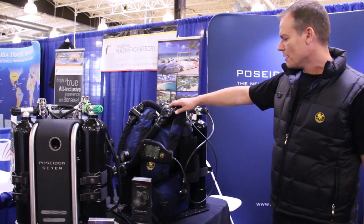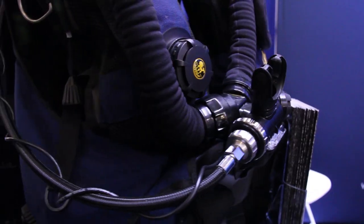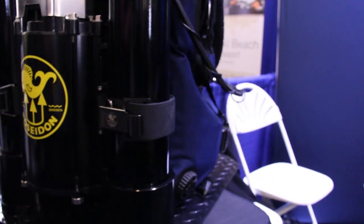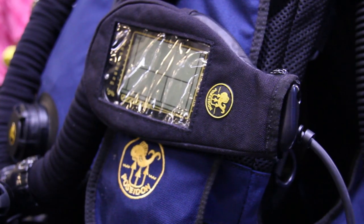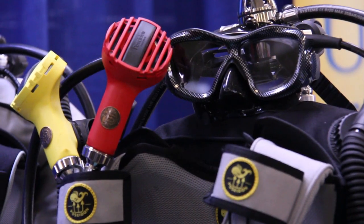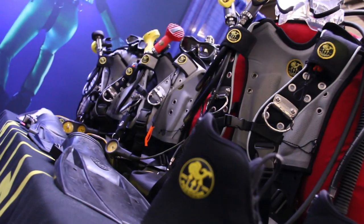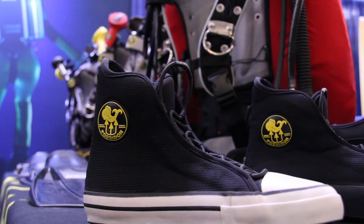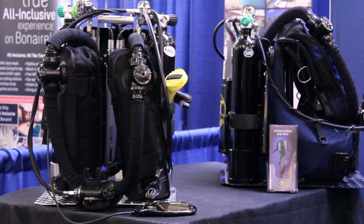This has the BCD with the integrated counter lungs, and then you also have an option for the wing and the harness. We also have different regulators and different gear in general that you have to go with your open circuit as well as closed circuit.